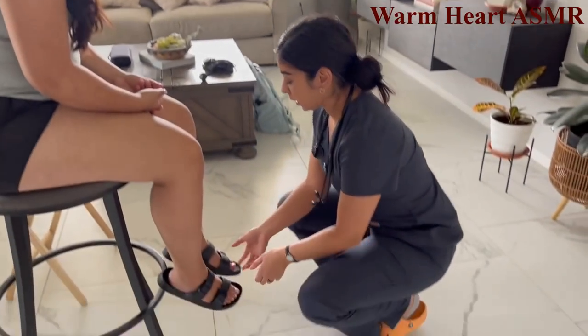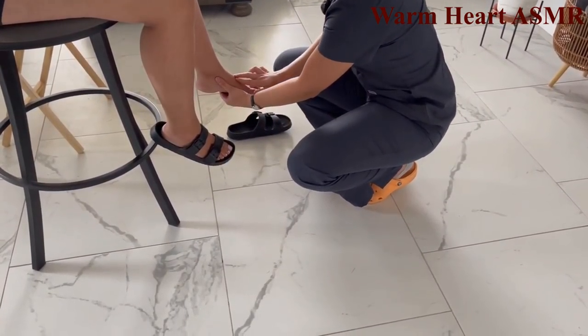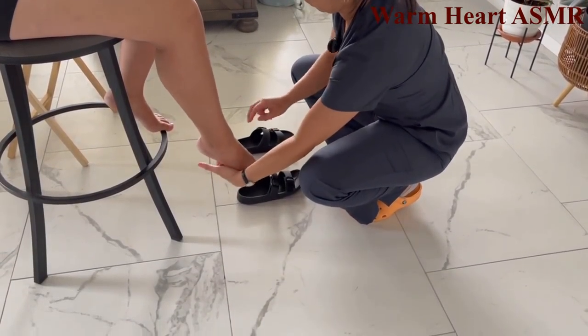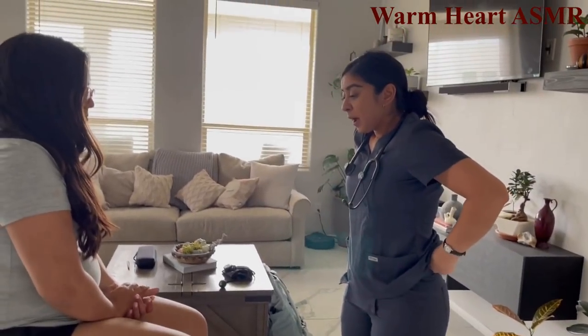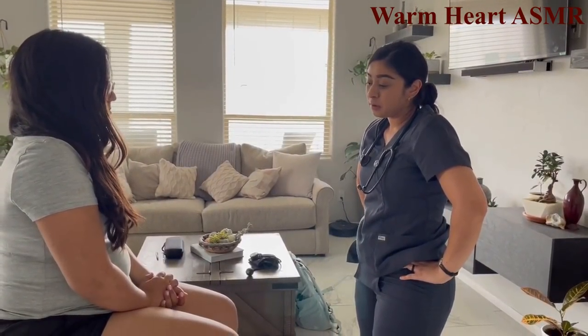Now checking pedal pulses — taking off your shoe. Pedal pulses 2+ bilaterally.